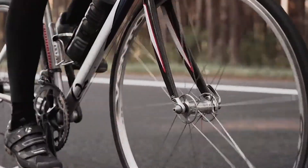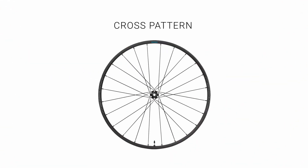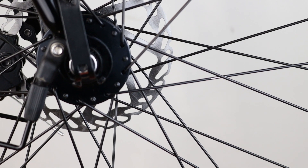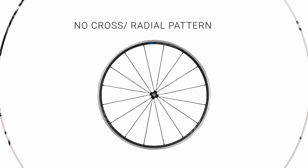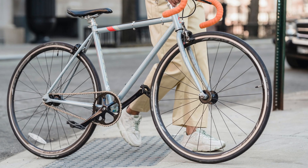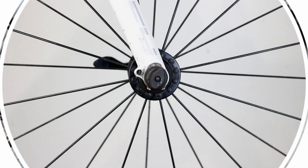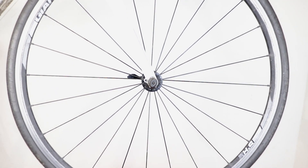To create a wheel, spokes are fitted in different patterns. Cross pattern: this is the most common lacing pattern and uses the spokes to optimise their inherent strength and flexibility. No cross slash radial: this gives the lightest wheel because it uses the shortest spokes. It is used on front wheels as the spoking pattern means there is less flexibility in the wheel.